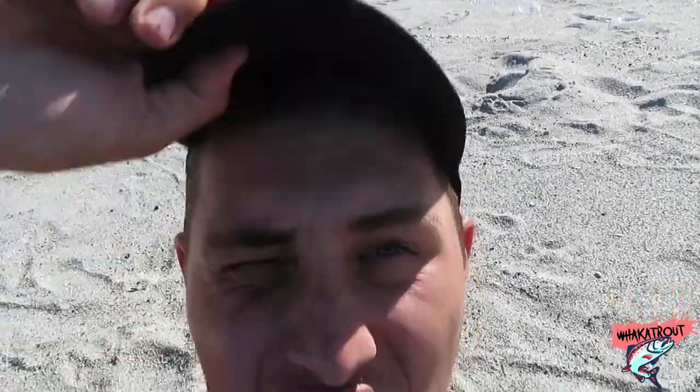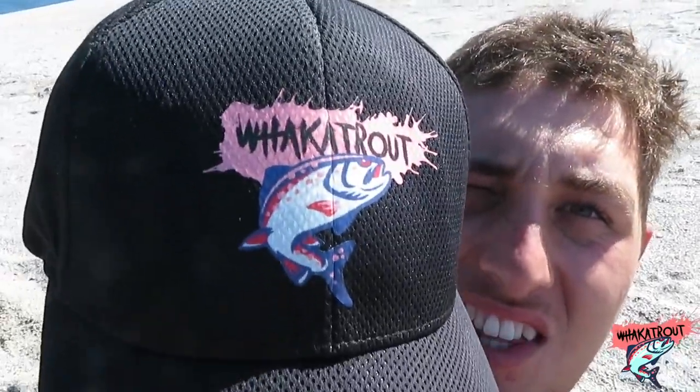By the way, you guys like the old merch — the old fucker trout cap? Check that out. I might sort something out, it just costs money to get these printed. I've had a few requests asking for them, but if you guys are interested please let me know, I might sort something out.